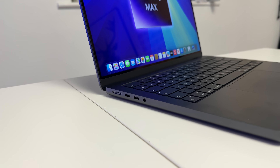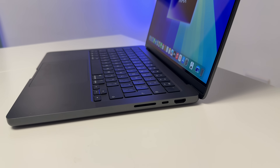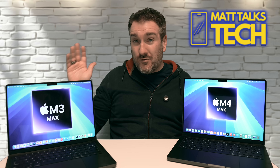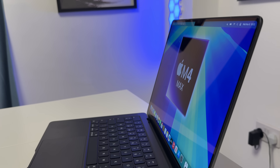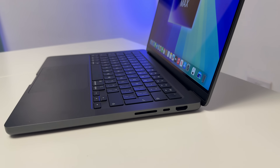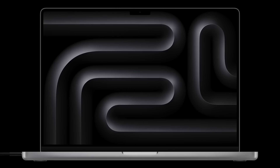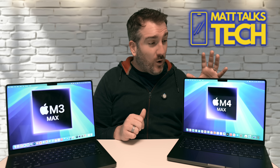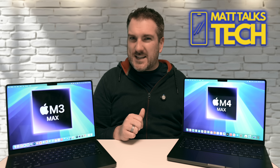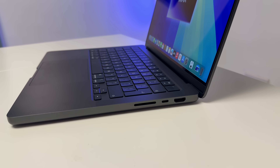On the M3 Max — like the M2 and M1 Max before it — we have three Thunderbolt 4 ports offering USB 4 speeds up to 40 Gbps. But for the first time with the M4 Pro and M4 Max, you get Thunderbolt 5 ports. You still get three of them on the MacBook Pro, but now at speeds up to 120 Gbps, which is absolutely incredible. More accessories will need to come out to utilize this, but it future-proofs your machine significantly.